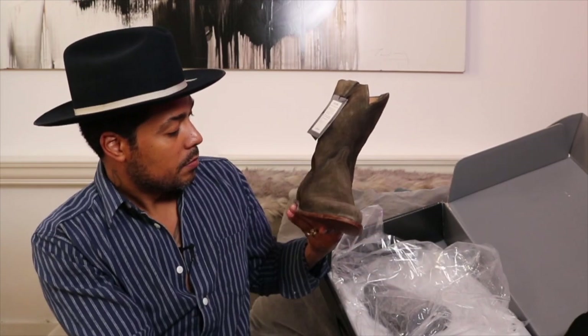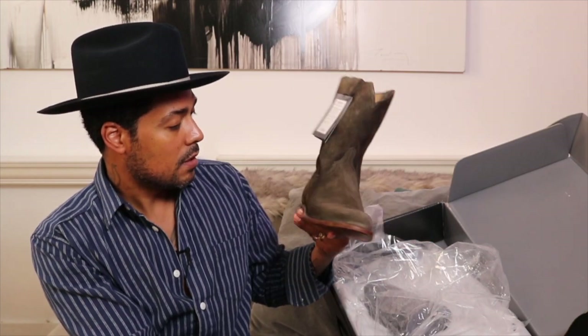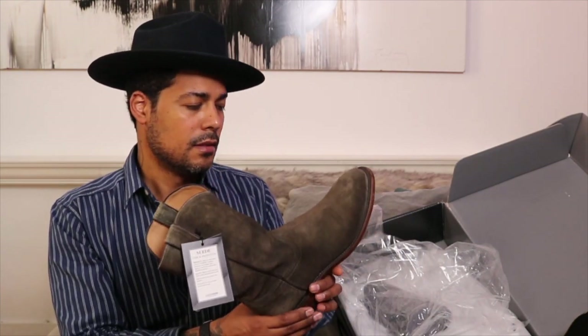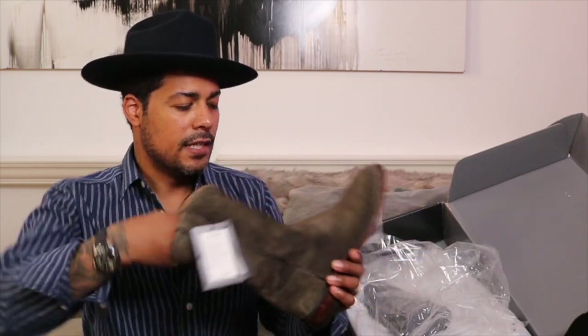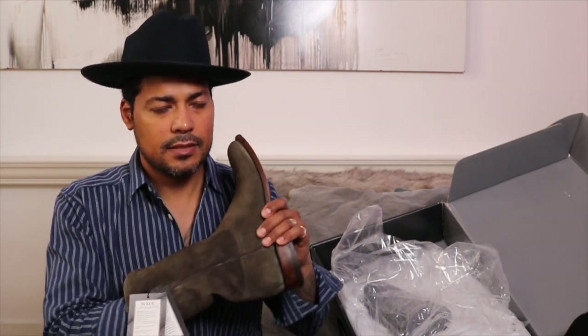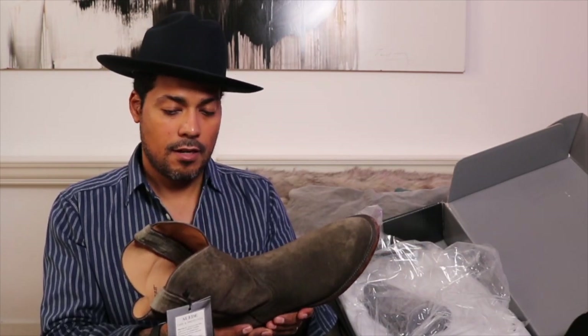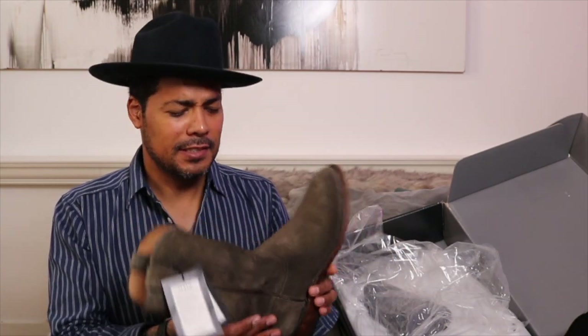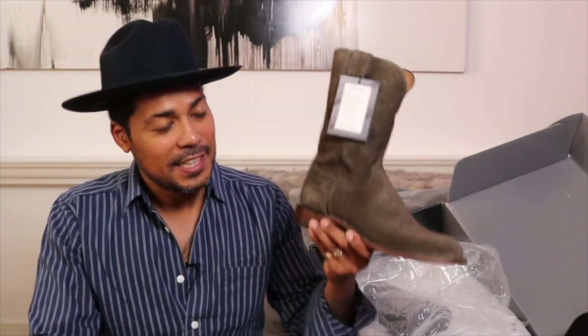The slimmer profile gives these a dressier vibe — that's probably why she liked them. The shaft is quite narrow as well. I can already tell these are really, really nice, and I'm excited to wear them. They smell great too. Let's take a closer look at the Lucchese Lincoln Roper.